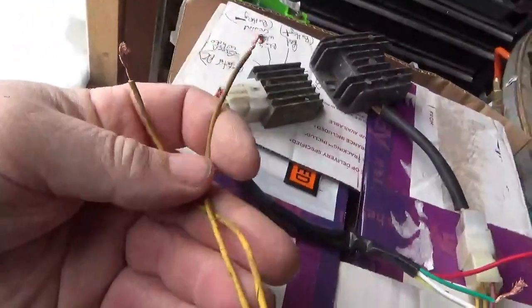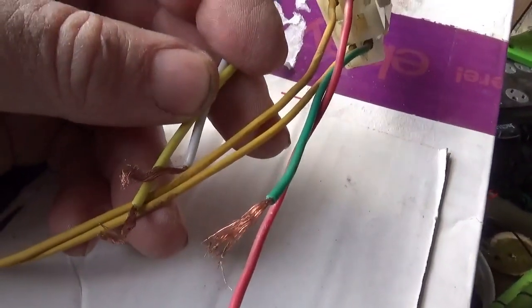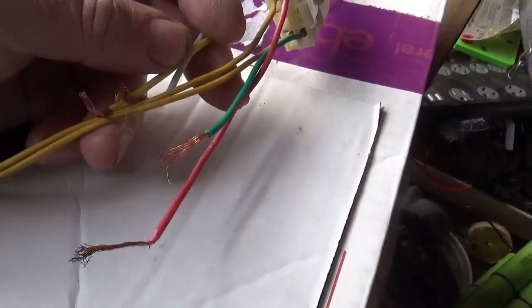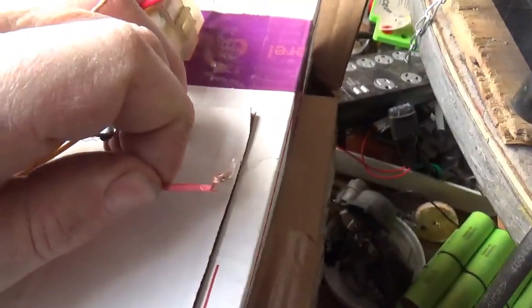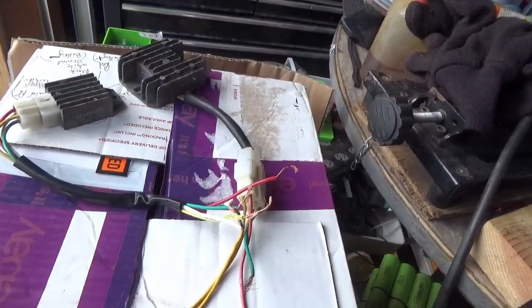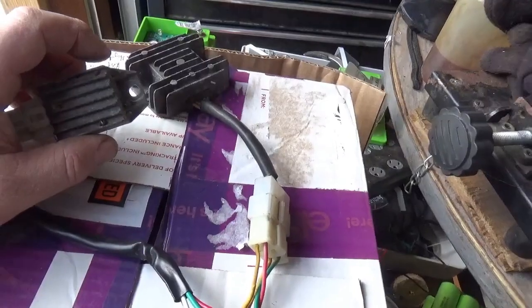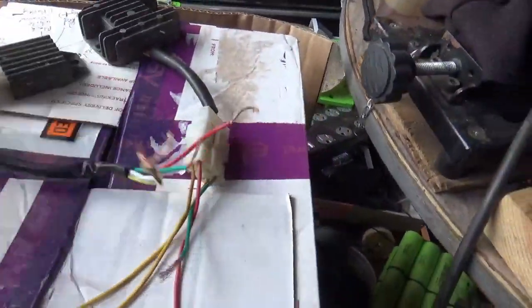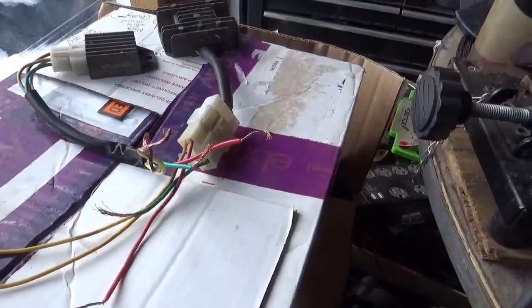This second wire harness has two yellow wires coming from the stator instead of one yellow and one white. Again, the green wire goes to ground and red goes directly to the battery positive. Typically there is no fuse between the voltage regulator and the battery — these things only put out about five to ten amps, so there's not much concern about back-feeding power and burning up the wire harness.